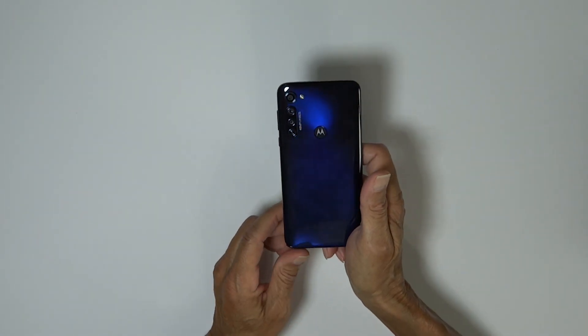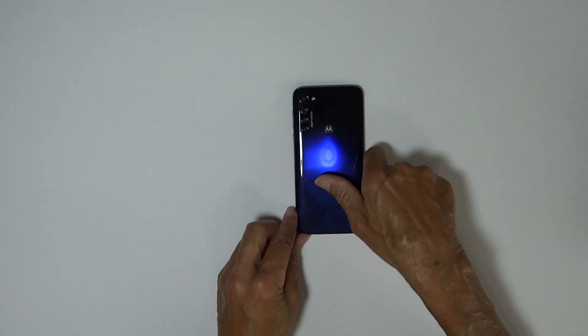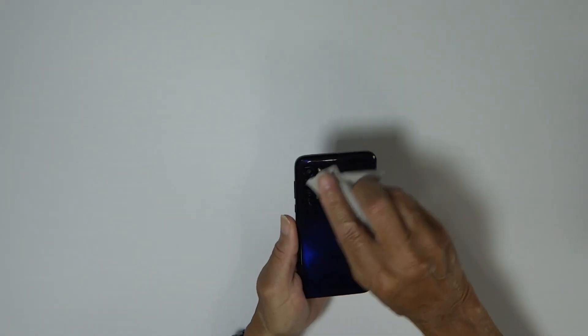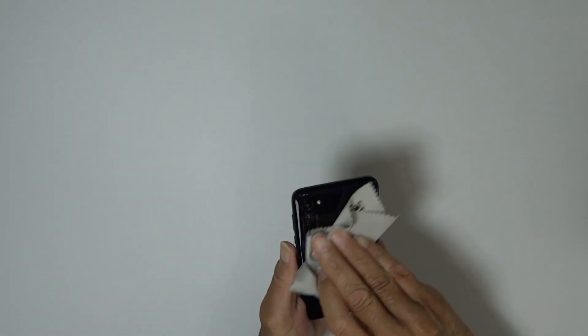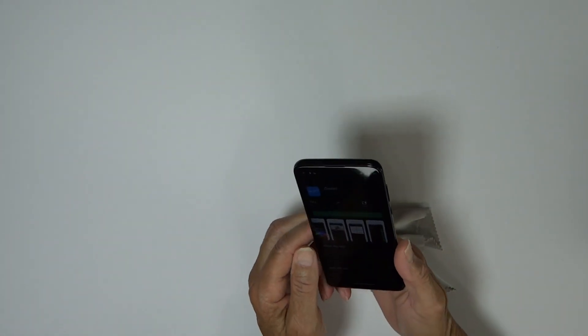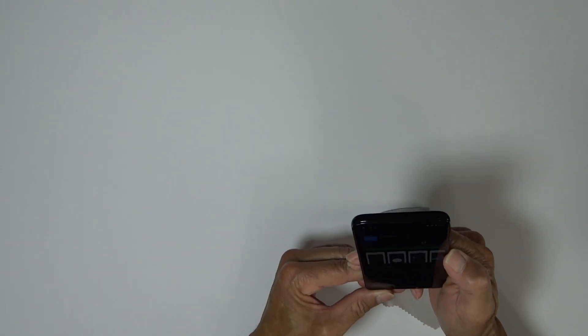Around the back we have our fingerprint sensor with the Motorola logo right in the middle. It only comes in one color — Mystic Indigo — and it is a fingerprint magnet, but I'll be getting a case so that won't be much of an issue. It also has a card slot where you can put a 128-gig SD card.